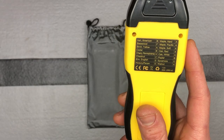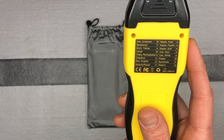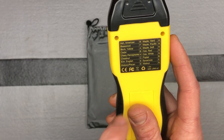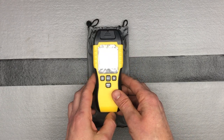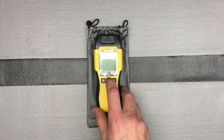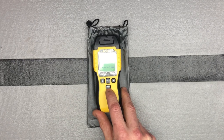On the back you'll notice a key that tells you the different scales for wood — different letters that correspond to different types of wood. When you turn it on it will always default to scale A, but you can switch it over.